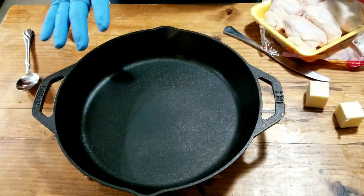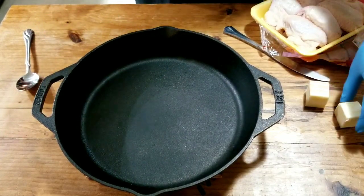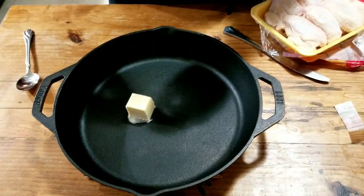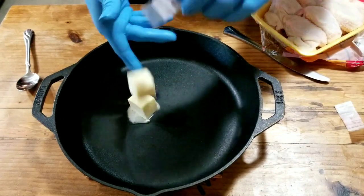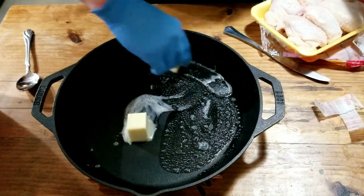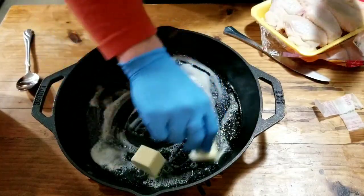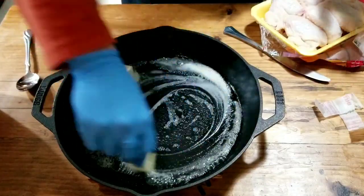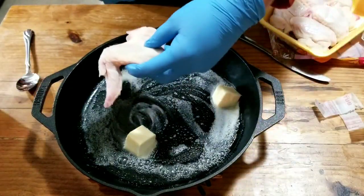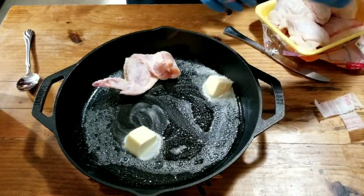I got the 12-inch skillet preheated to 400 degrees and I'm dropping the butter in, getting it moved all the way around. Still at 400 degrees. I love the smell of cooking butter. Alright, chicken wings — naked, skin side down.